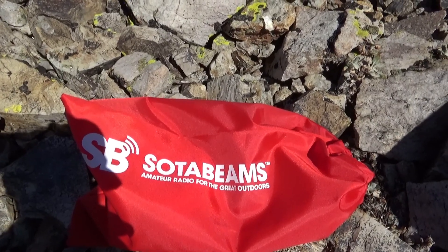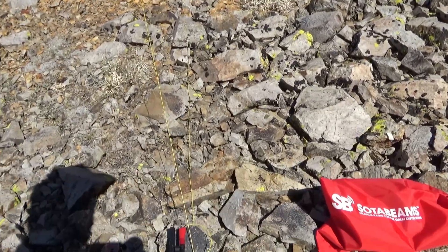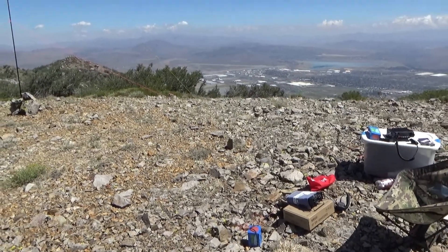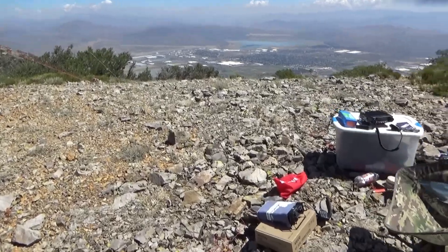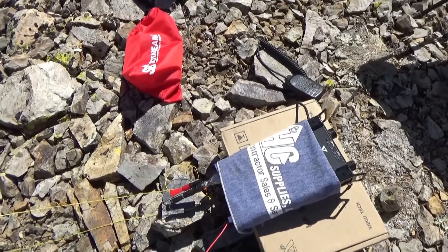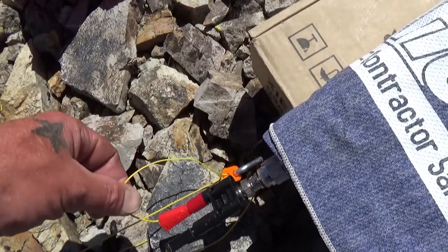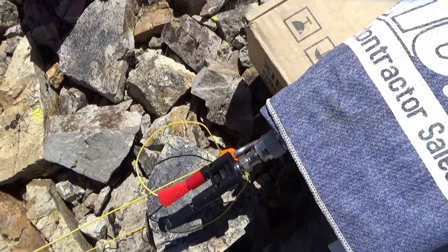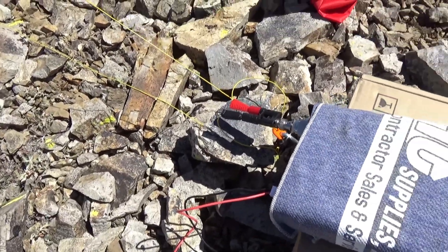I wanted to do a quick review on the Sota Beams Band Springer, a 5-band random wire antenna. It operates on a end-fed wire from what I read. I was a little sketchy when I set this thing up — it says you can't use any coax, you gotta put it right to your tuner. I have an automatic tuner, but you gotta stake it to the ground and there's only 4 or 5 inches. You can adjust that, but I don't know if that would affect the antenna. So I'm kind of pinned to the ground.